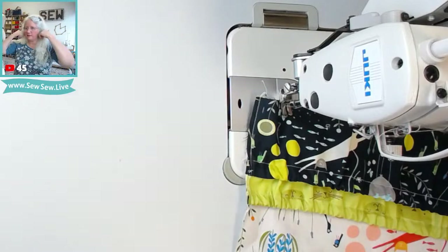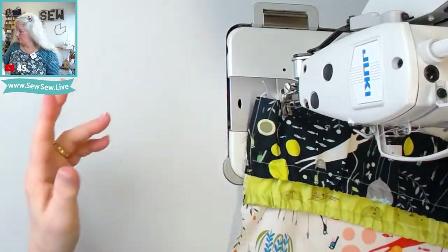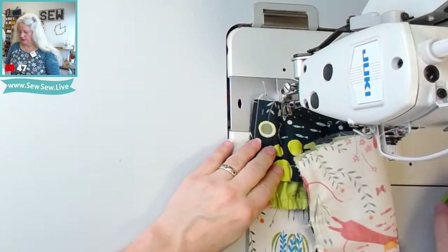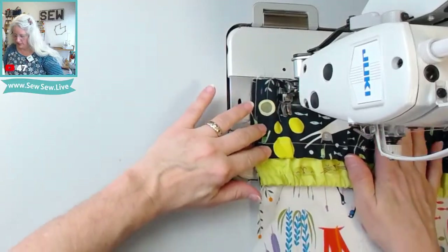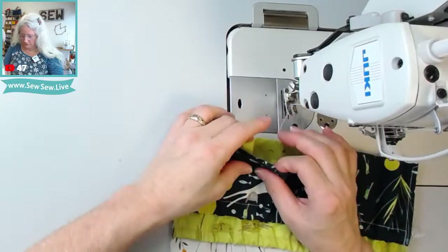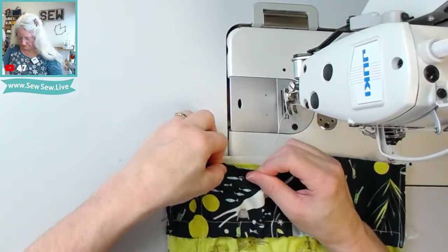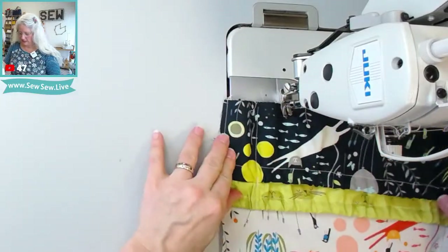Let's talk — what are you guys planning next year sewing-wise? Are you like, 'This year was the year of whatever, and next year is the year of something else'? What do you guys got planned? I want to know. What are your grand sewing resolutions? I don't like resolutions, but you know what I mean.